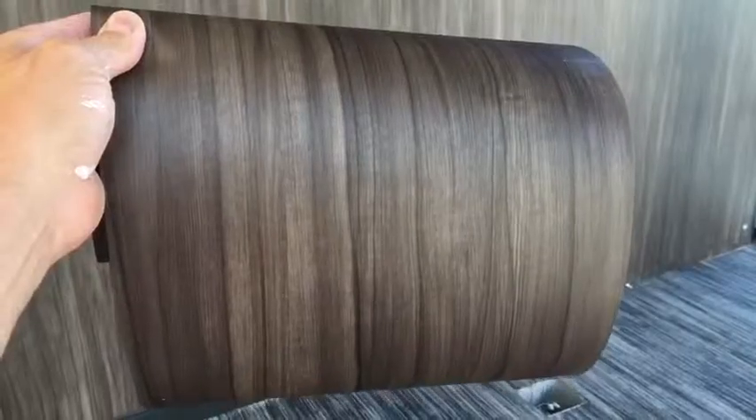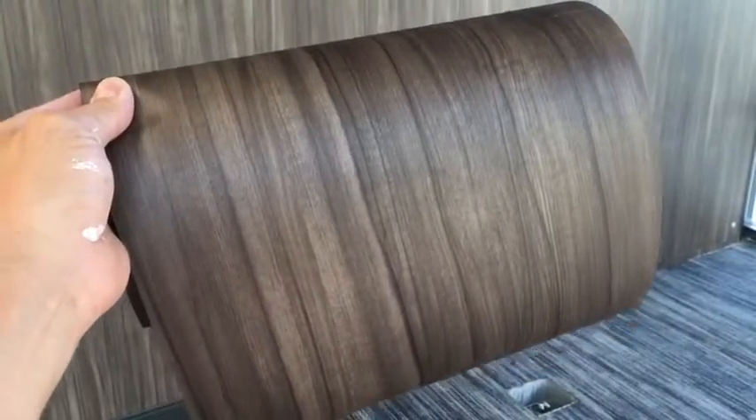It's 8mm thick, so in the vinyl world that's pretty thick. And you can actually, if it ever gets damaged, you can patch it up very easy. And also, it's a high quality image, even with texture.